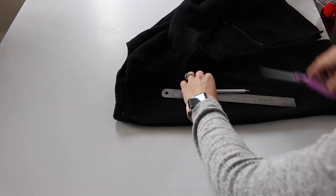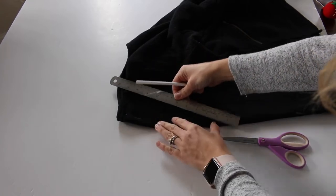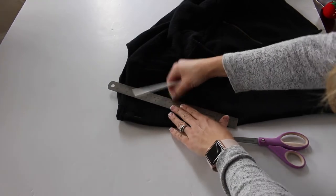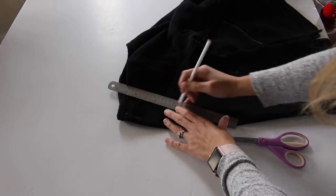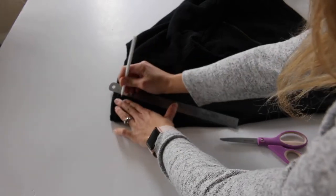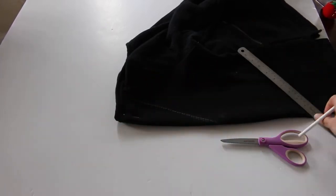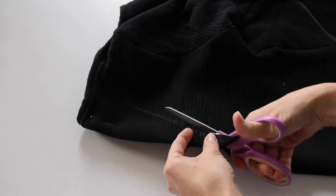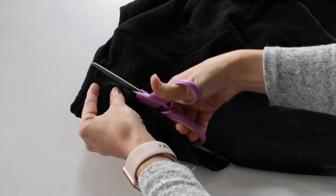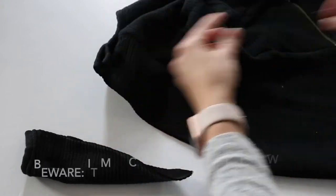Using a ruler, make a triangle-like shape from the lowest point where you want the shirt to go up to the neckline — obviously not cutting into the sleeve or off of the neckline you currently have. Then just cut that. Remember that it's folded in half, so when it's unfolded it will be wider than you think.